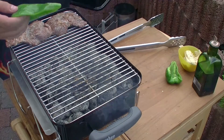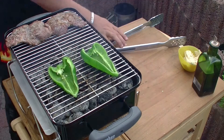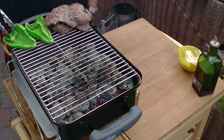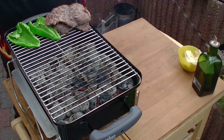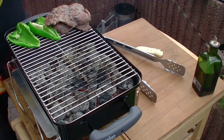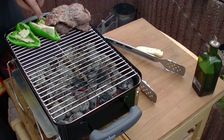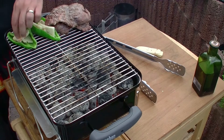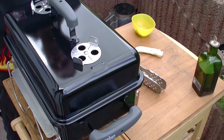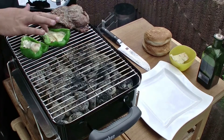Jetzt hab ich ja hier noch diese beiden Poblano-Chilis. Die lege ich jetzt erstmal auf den Rost und lasse die auch scharf angrillen. Die Poblano ziehe ich dann auch in den indirekten Bereich. Dann hab ich hier meinen Pecorino aus Italien, und den lege ich jetzt in die Poblano-Chilis rein. Dann Deckel drauf und mal zwei Minuten warten. Das sieht gut aus – der Pecorino verläuft so langsam.